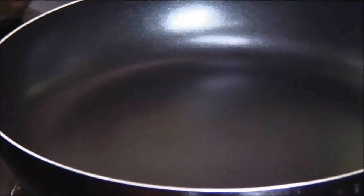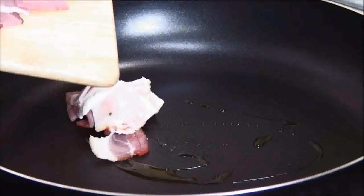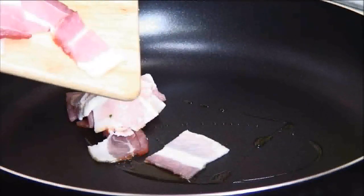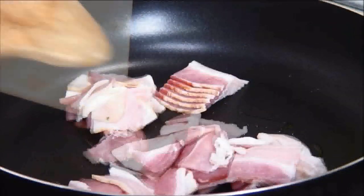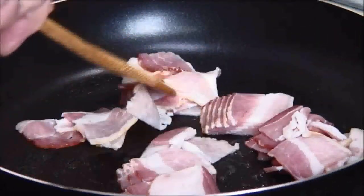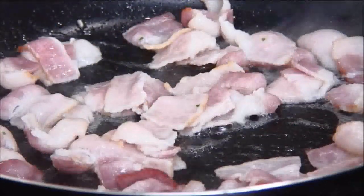In the meantime I'm going to add a little bit of olive oil to a preheated pan. Then I'm going to add the bacon — and if you don't like bacon you can use ham. I'm just going to stir and cook this for about three or four minutes, just to the point where it gets light brown. You don't want it too crispy.